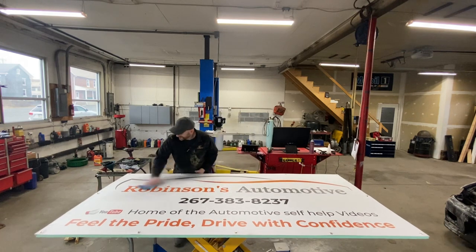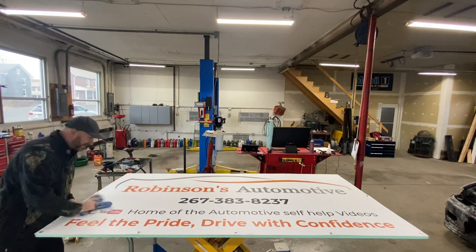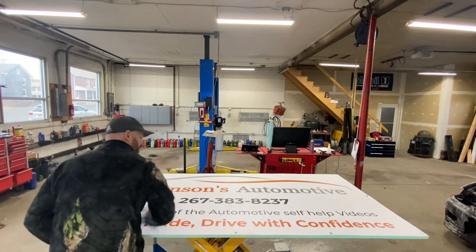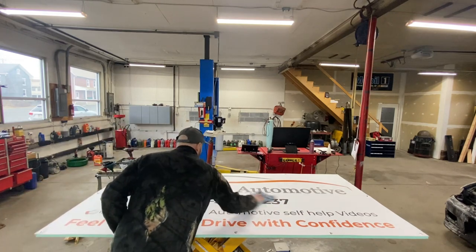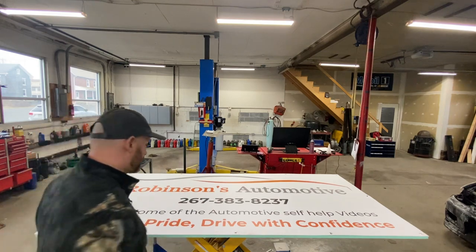I always want to mention my YouTube family because they are family to me. You guys are what keeps this business going, and that is no lie. Without you guys, I don't think I'd have this shop.